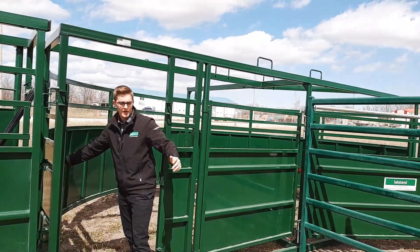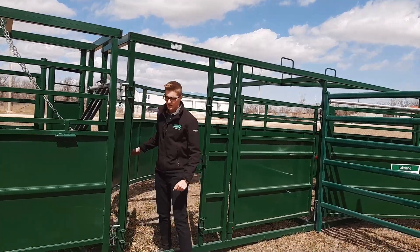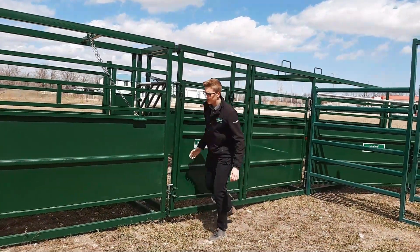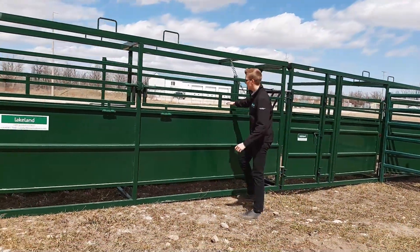We're going to open up the alleyways — you can open up the alleyways, lower the sides, whatever you need here. The captive table is definitely a good feature.